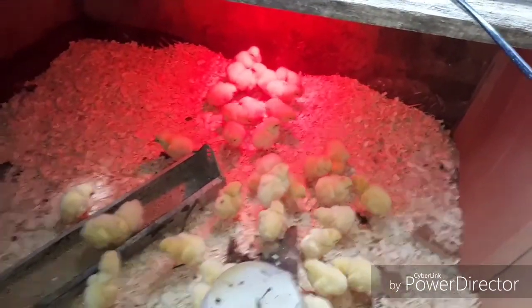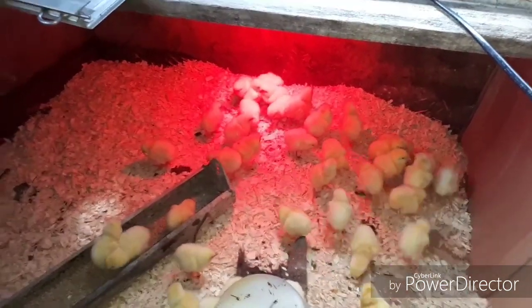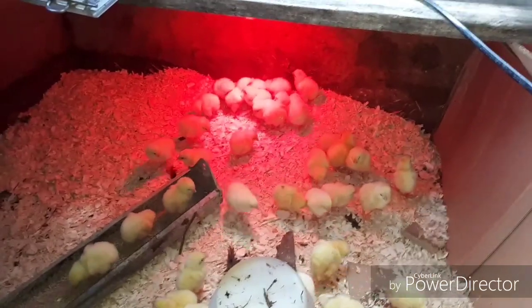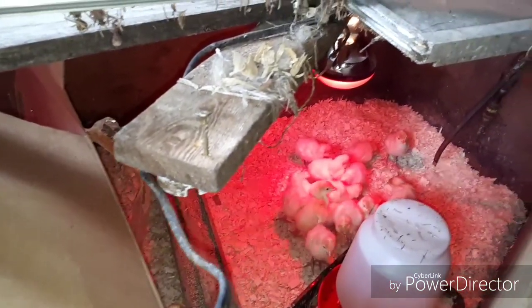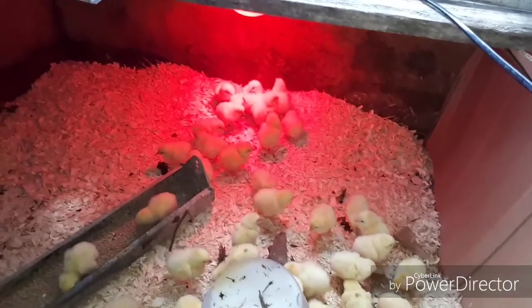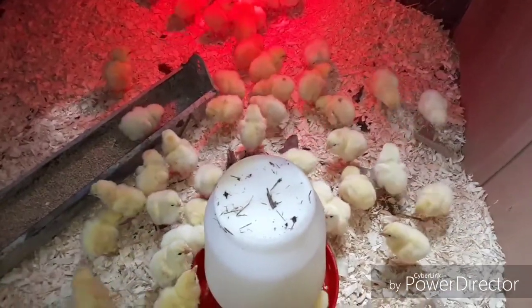Whoever it was that ordered these chicks and paid for them to feed families in need — that is very much appreciated. Thank you very, very much from the bottom of my heart. Bless you all. If there's anybody else out there that would like to help feed people in need, please use the PayPal donation link in the description below. Okay, have a great day everybody — we'll talk to you again later. Take care.